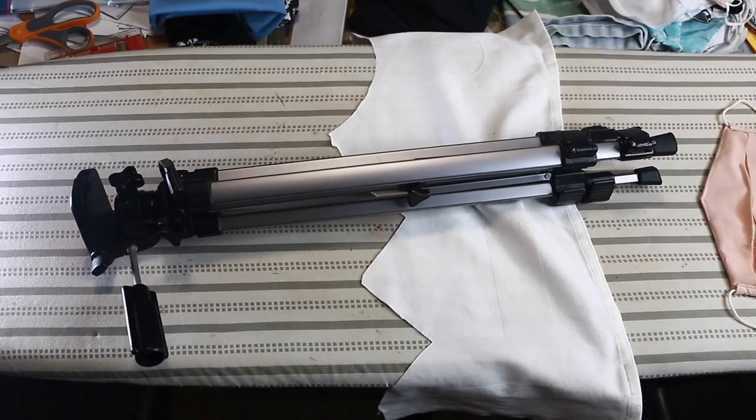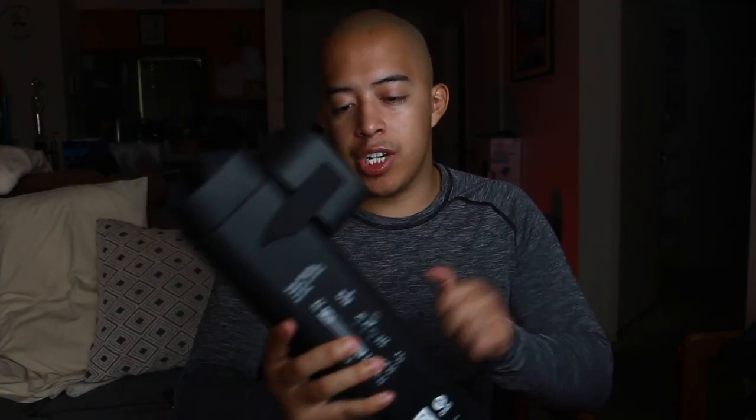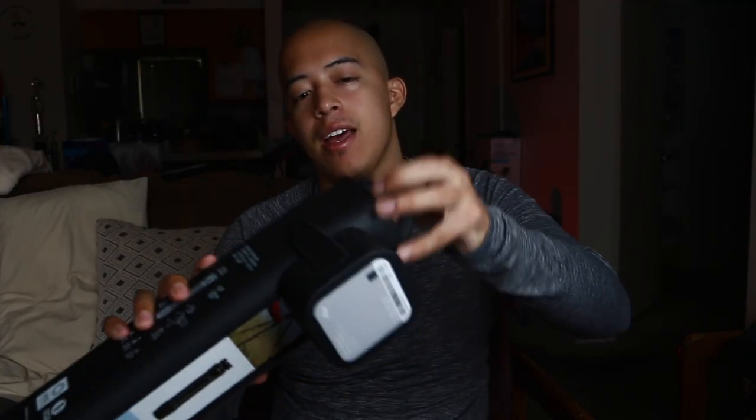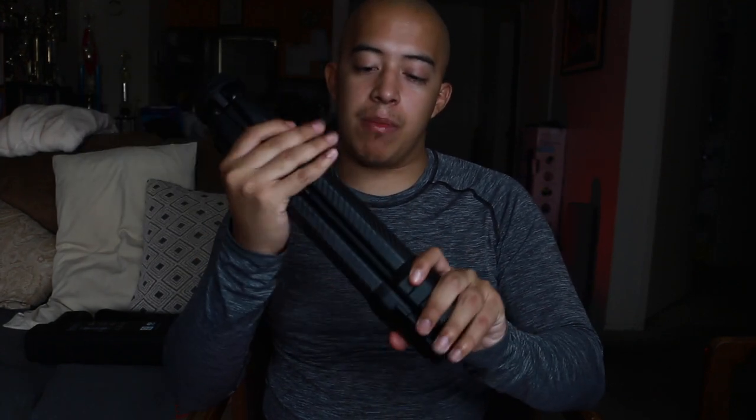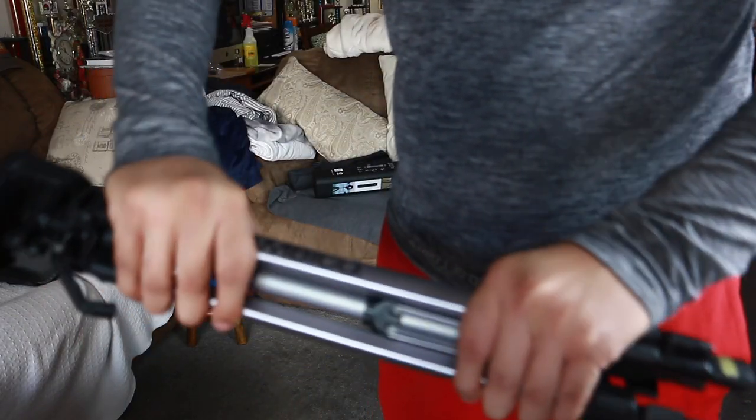The Ambico tripod comes with just that — the tripod itself, nothing more, nothing less. The Peak Design, however, comes in a hard shell case, inside of that a weatherproof soft case, and inside of that the tripod. The carbon fiber Peak Design feels very solid in my hands.